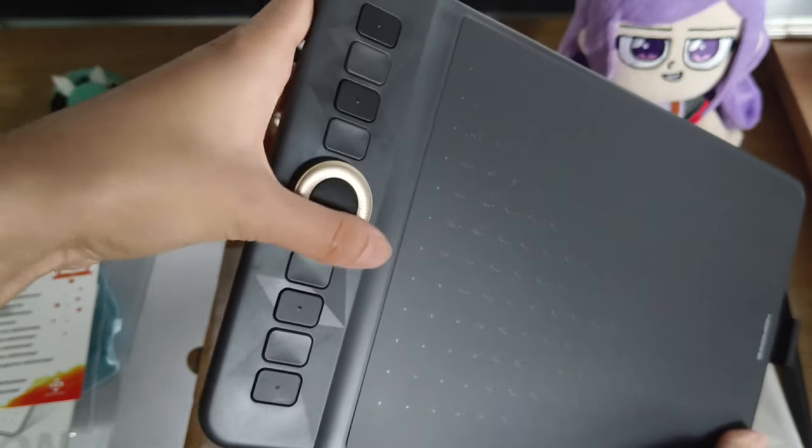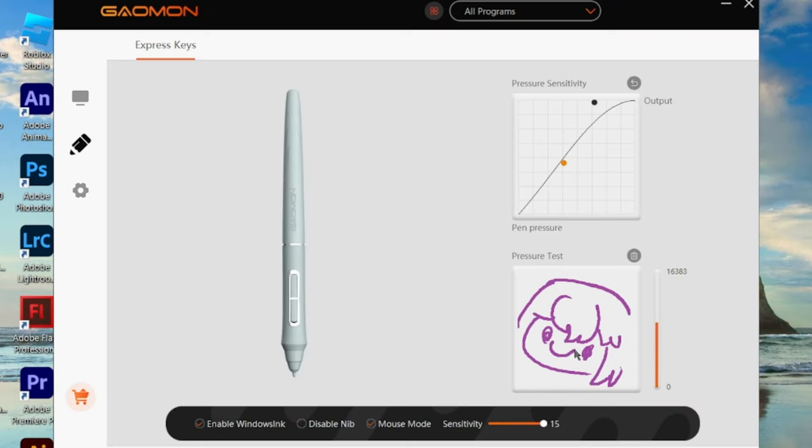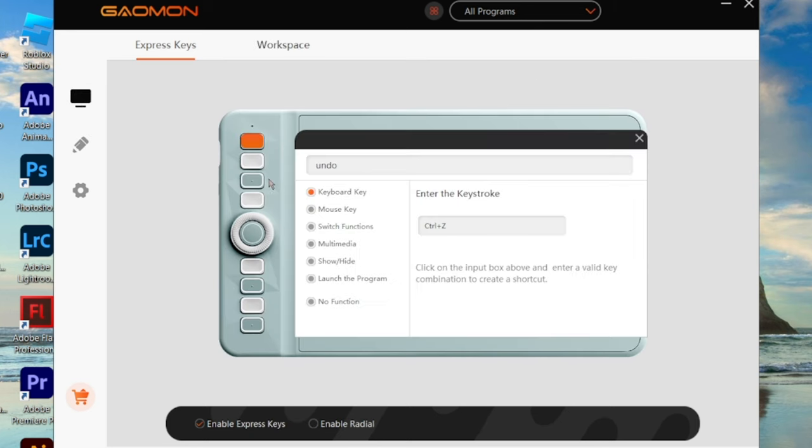Let me show you. You can set your pen tablet here in the program. I'm still not used to it. I've set all these hotkeys to basic shortcuts that I remember.